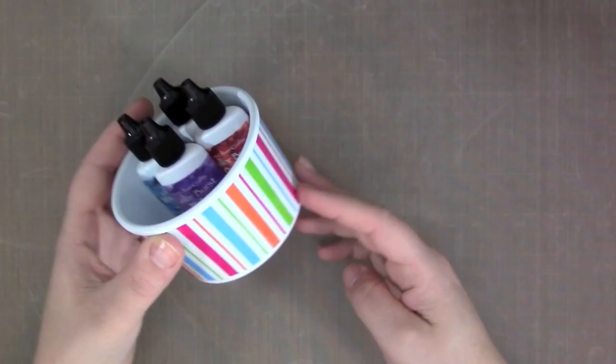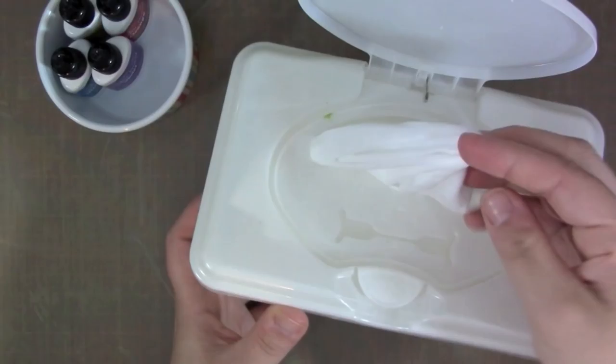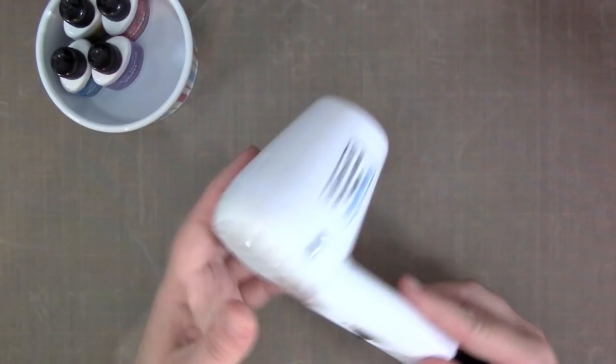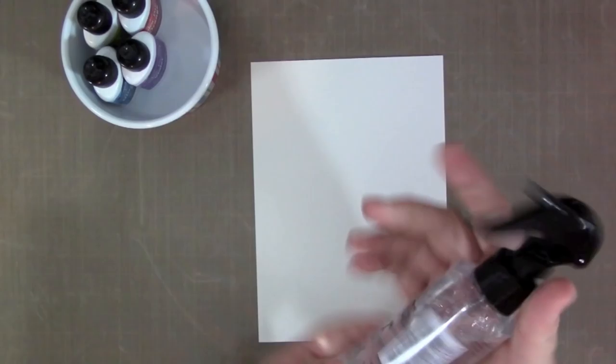These are a very fun, unique product. They come in these little eyedropper-style bottles and they contain concentrated powder. When you use these you're going to want a few supplies on hand: paper towels and baby wipes — a lot of them because they can get messy — a water spritzer, and a heat gun if you want to dry rather than air dry.